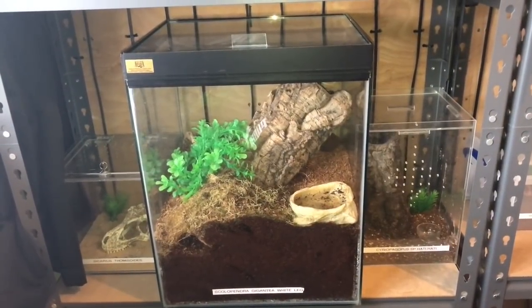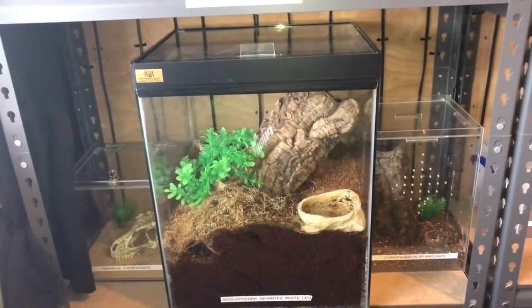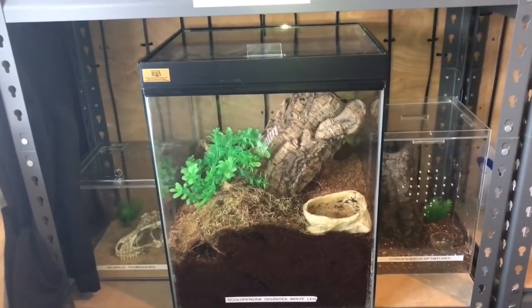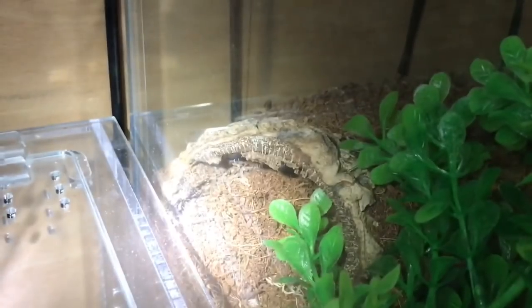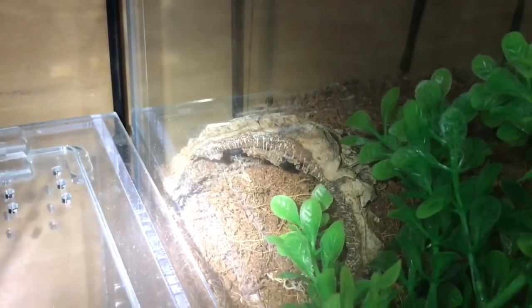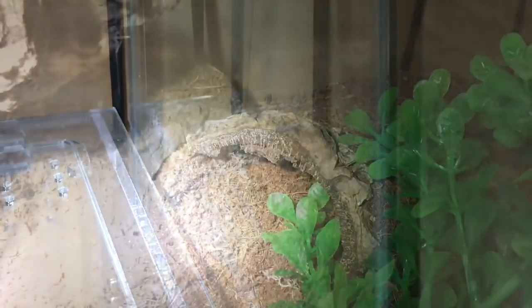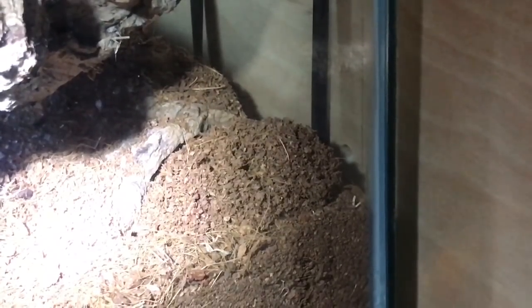My giant centipede is in this beautiful double-lid enclosure, and unfortunately it's blocked itself off at the back where the cork bark is. There we go — there is the cork bark at the back of the enclosure. It's blocked off this entrance here and the other side as well. That is a massive indication that it's hopefully going to molt very soon.